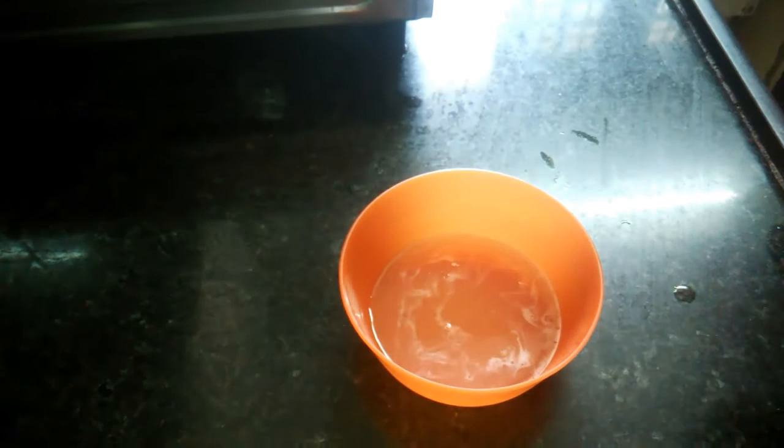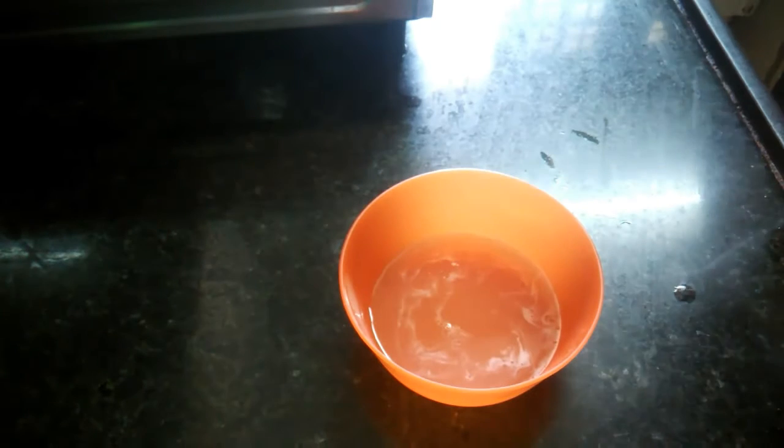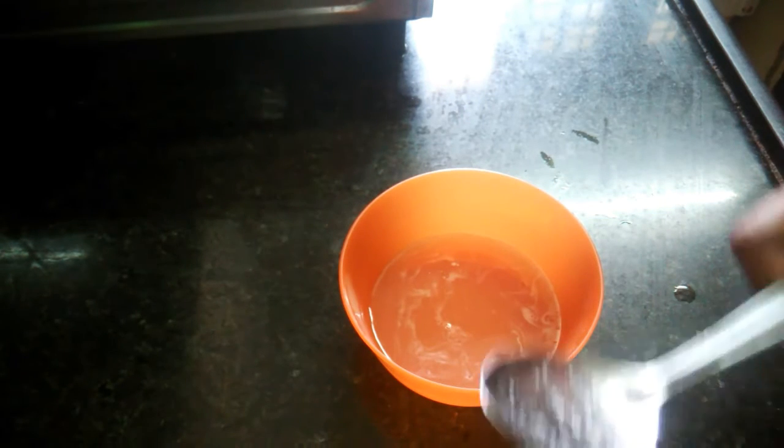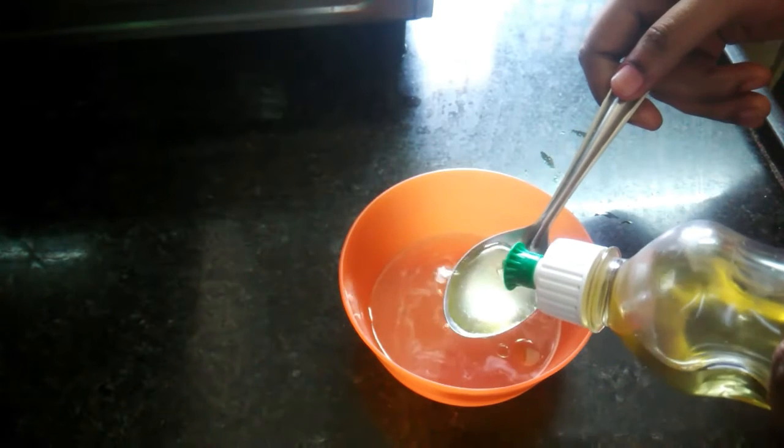We are using a spoon of oil. We are using coconut oil. I am going to prepare the coconut oil, and we are going to prepare the onions and the liquid together.